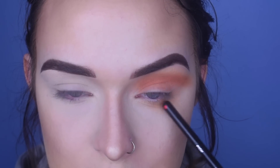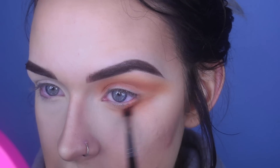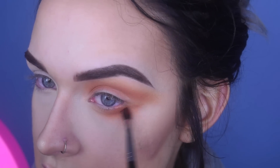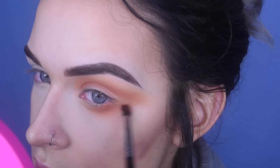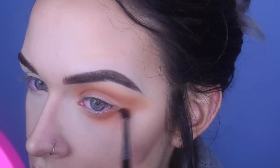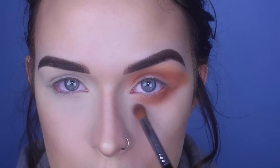I'm putting the eyeshadow pretty low, kind of like right where your eye bags would be. Now I'm taking the Morphe M507 with More Morocco, and I'm really going to define the lower lash line in the shape I'm trying to create. To blend the edges, I'm going to take Classic from Melt Cosmetics on a Sigma E44 and go right along the edges to help diffuse it.